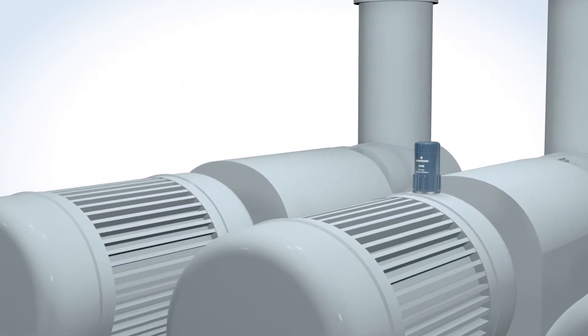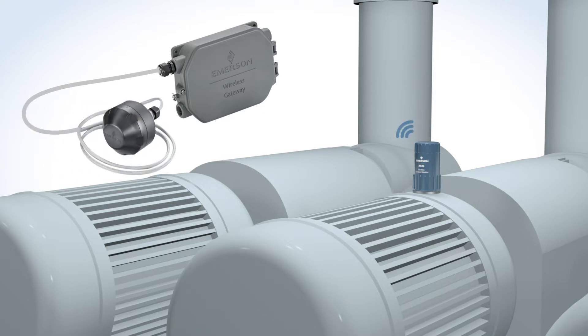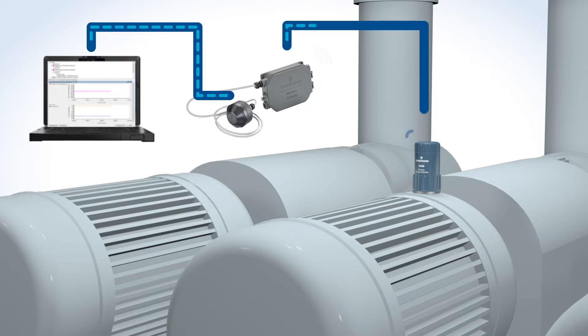Monitors are configured wirelessly using the Emerson Wireless 1410 Gateway and a 781S Smart Antenna connected to AMS Device Manager back at your desk.